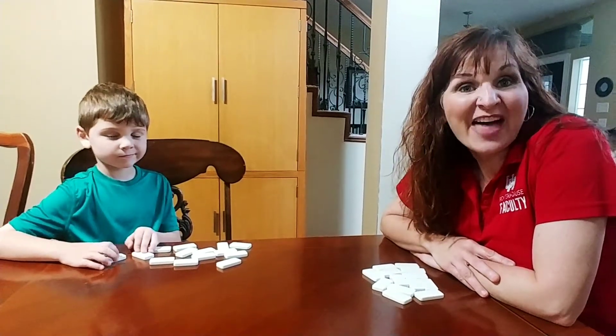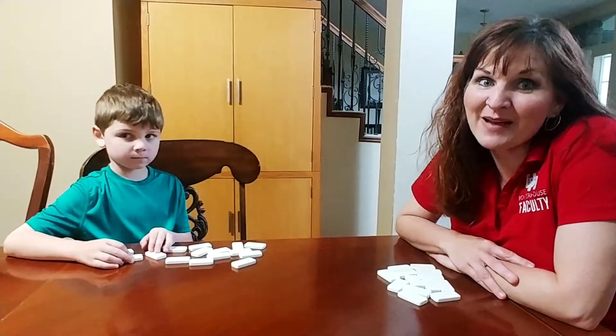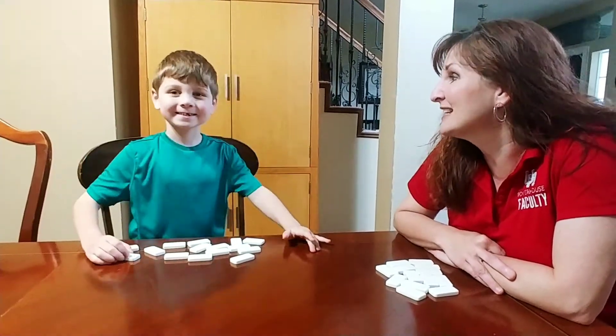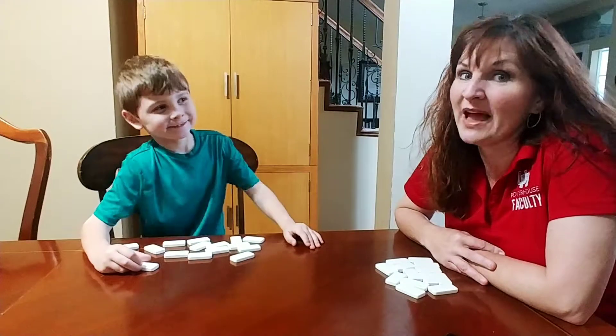Hi, Carrie Cutler here, author of Math Positive Mindsets: Growing a Child's Mind Without Losing Yours. And this morning, Quinn and I are playing dominoes, but first he wants to tell you something cool that happened last night.